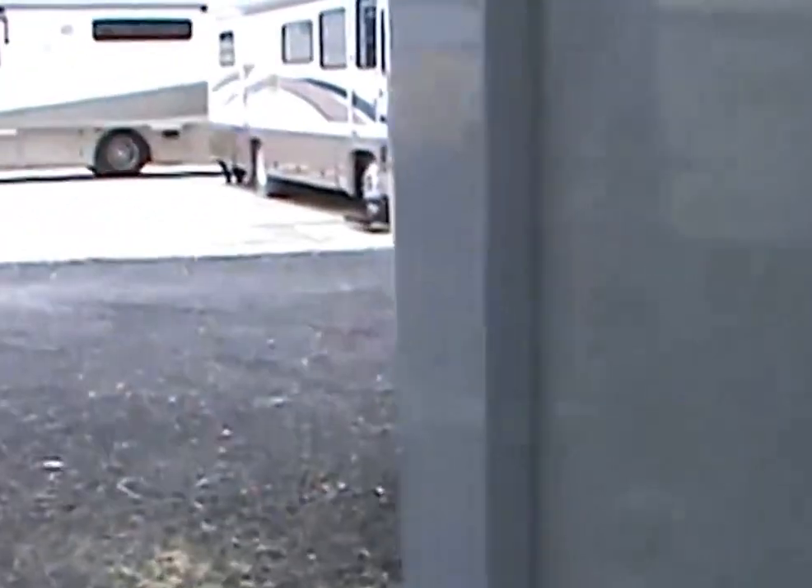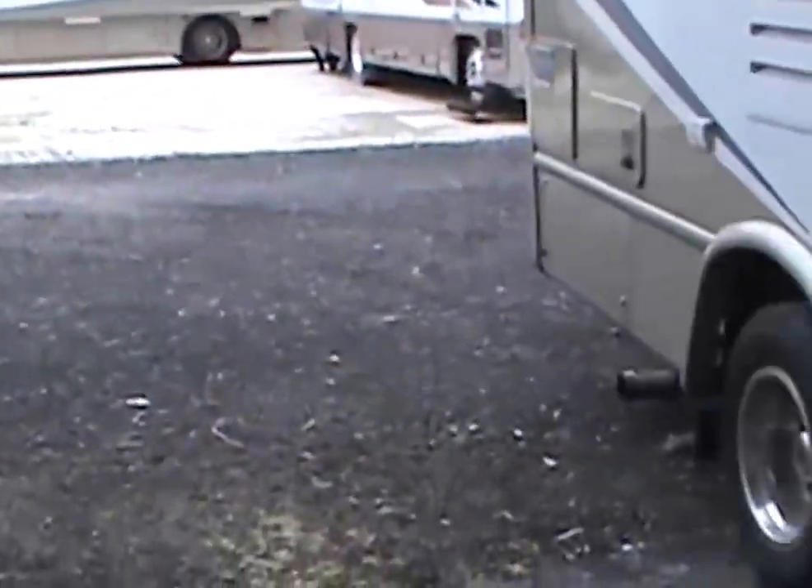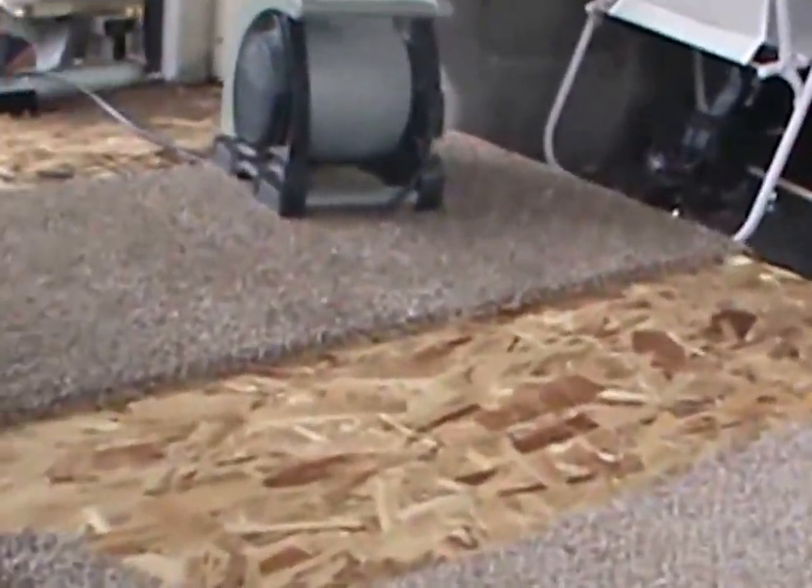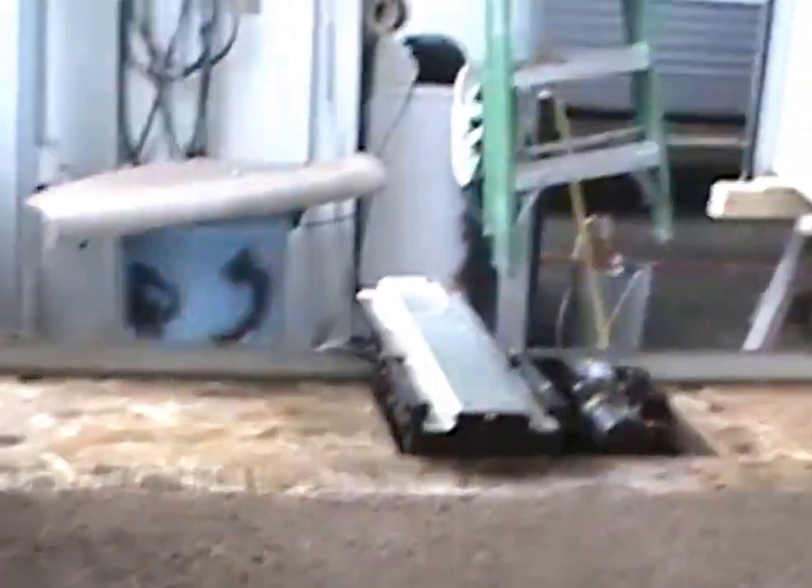We're going to go around this. As you can see, the slides are not in the unit, and the reason for that is because we have all the carpet out. You had to take the slides out to get the carpet all the way under and make this look good. We've already took the old carpet out and we're starting to put in the new. See over there is the other slide — this unit actually has two slide outs. Very nice unit.